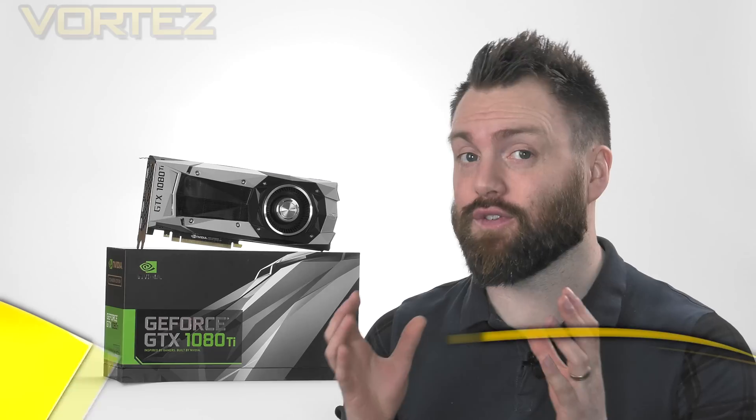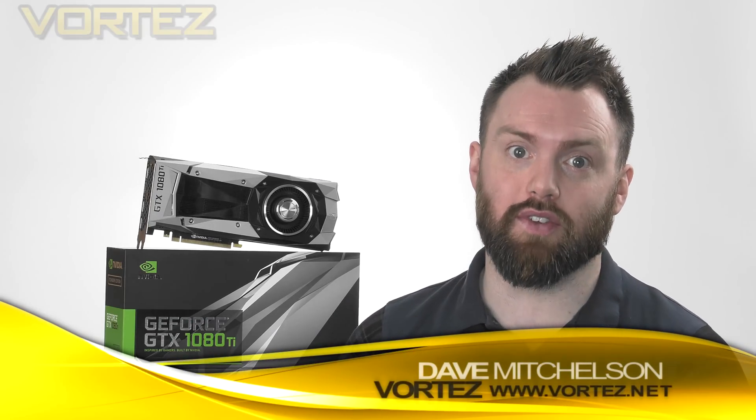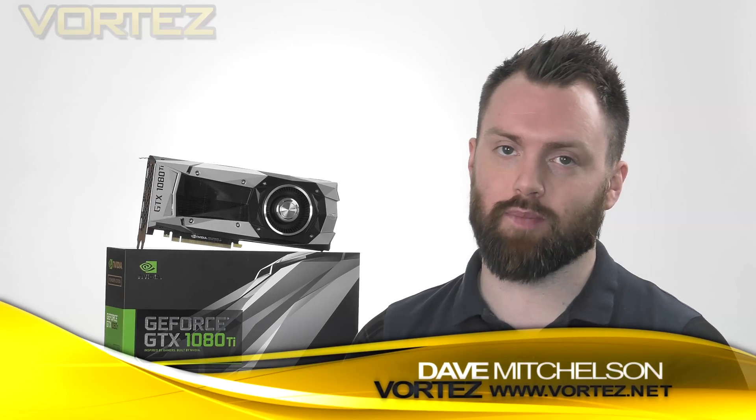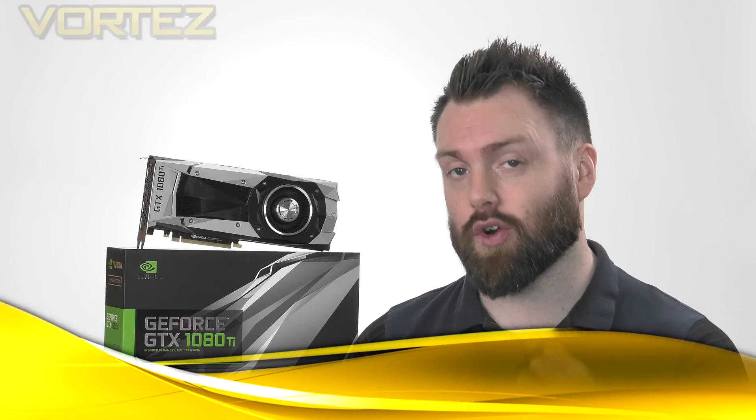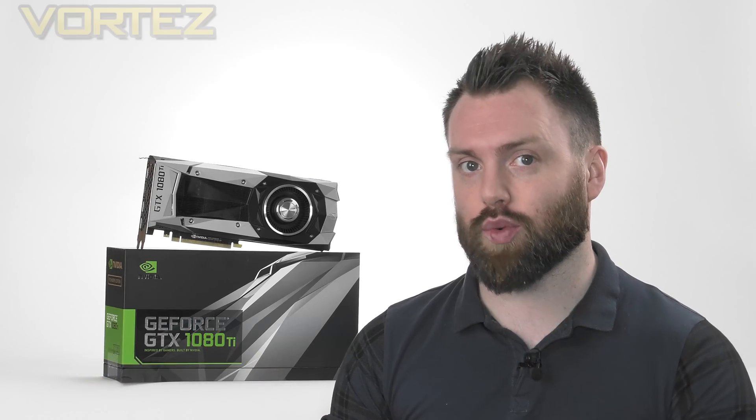Hi guys. Today is the day we can finally lift the lid on the new NVIDIA GTX 1080 Ti. On the 1st of March, just a week ago, NVIDIA announced the most talked-about GPU of the last 12 months. Some gamers have been holding off investing into the GTX 10 series, as rumours surrounding the Ti have really been circulating around pretty much every community out there.